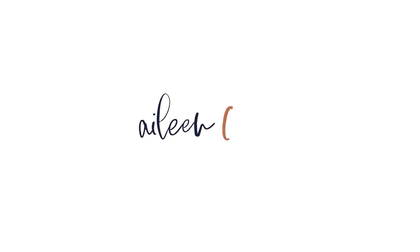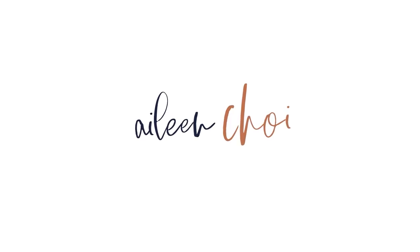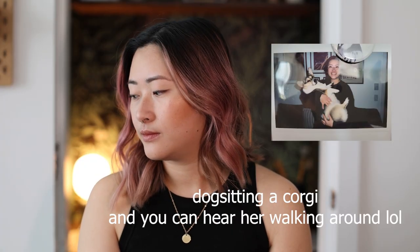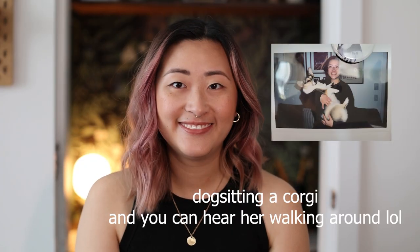Hello! So today I wanted to kind of go back to simpler times and show you some ways to take great product photos using just your phone.